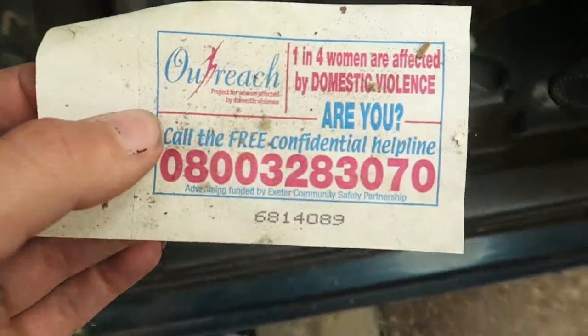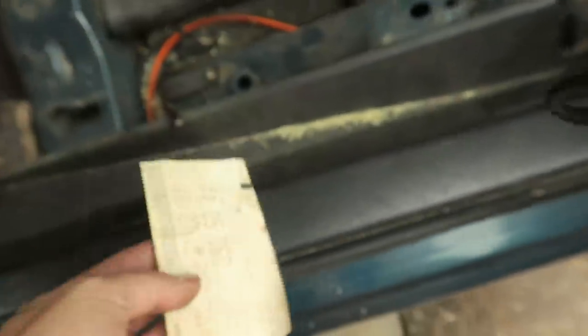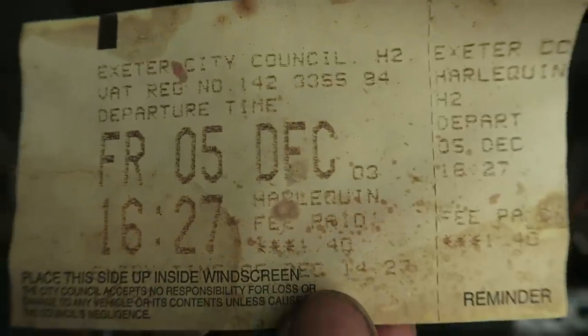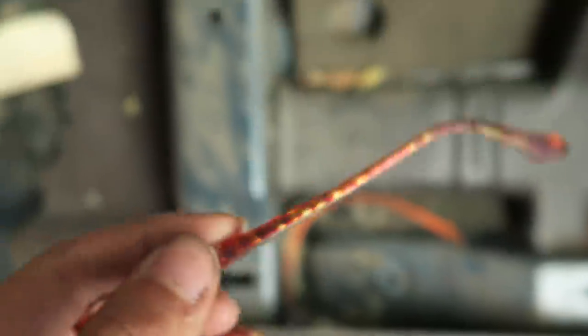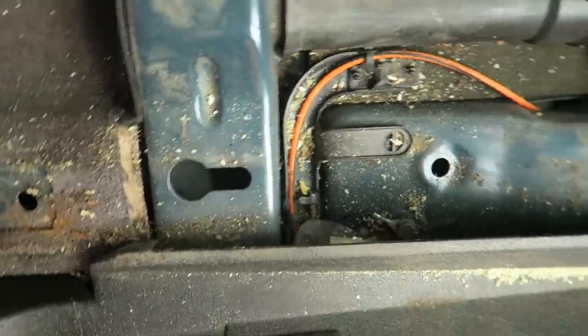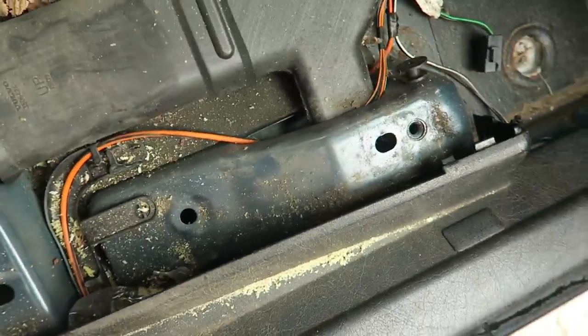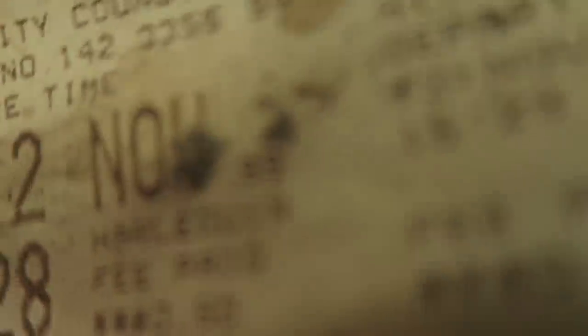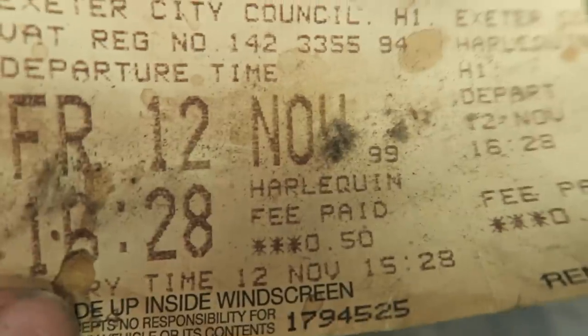So first things first — there's a sticker: 'one in four women are affected by domestic violence.' Just old Volvos. Oh — Exeter City Council! So the car lived in Exeter, lovely jubbly. Friday the 5th of December 2003 — decent. What else have we got? Someone's glasses, a pen. Oh — no way, no fucking way. Shut up. Guess what date that is — 12th of November — my birthday! I was born in '98, but Friday the 12th of November '99, so I was exactly one year old when that ticket was lost under there.